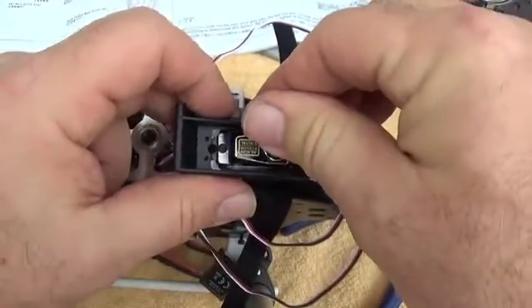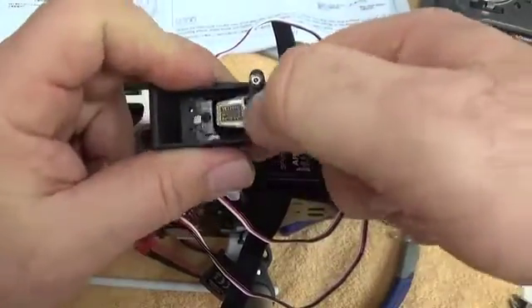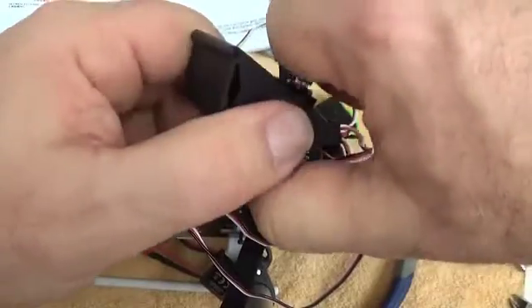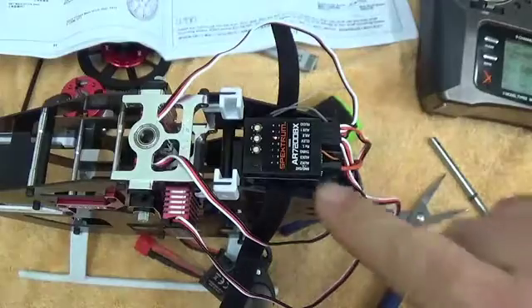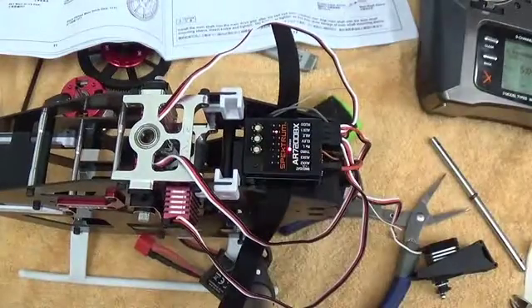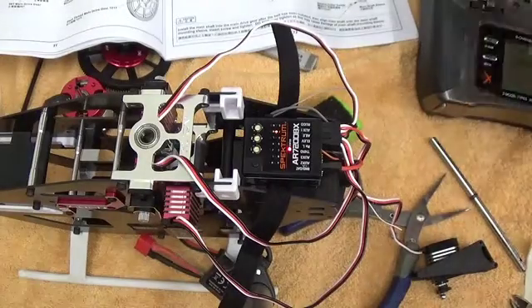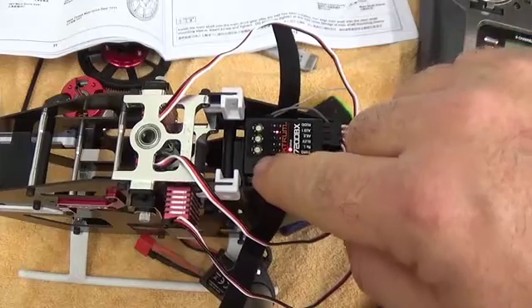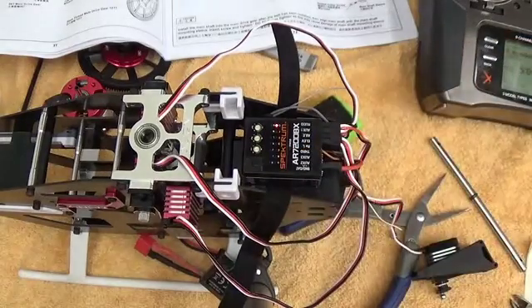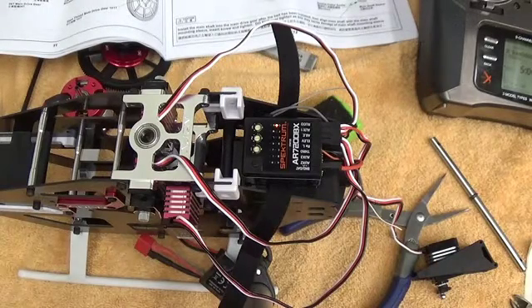And put the servo arm on so the ball link is as close as we can get to 90 degrees when the servo setup is in this mode. I can just leave that set for right now. I'm going to go to point F, which we'll come back to later when we actually program the tail. But right now I want to go to point G.